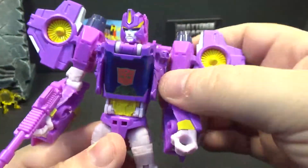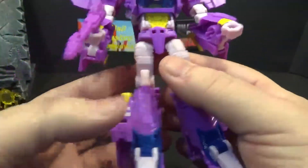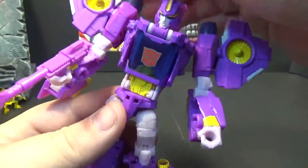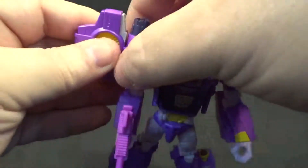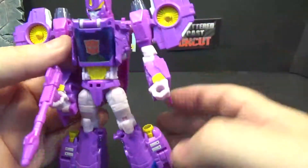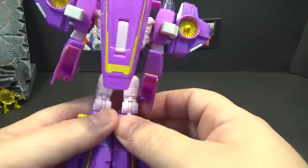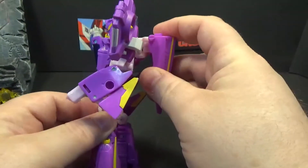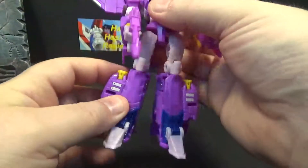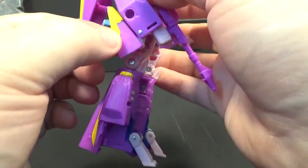The head sculpt looks good. I'm not going to go through a lot of articulation since it's the same as Blur. Does have waist and other good stuff — decent range. There's some white paint up here, the yellow paint, and these wings can pop off if you want to remove them. There's a shield that can attach there too — I just leave it in the back as a little backpack. You can take it off — she cleans up pretty good.